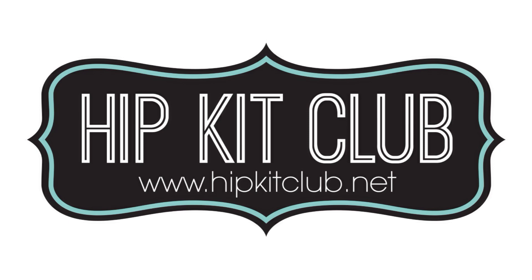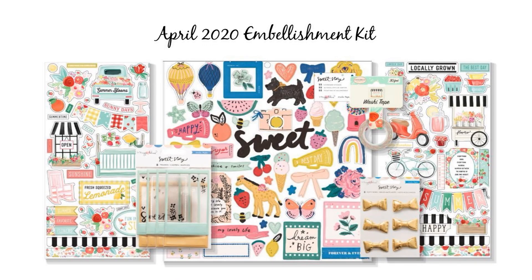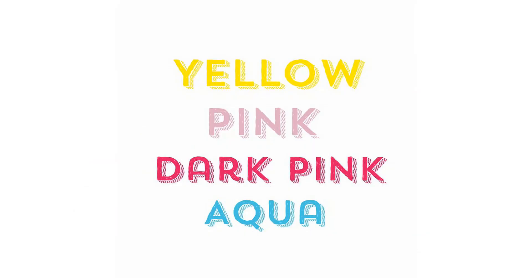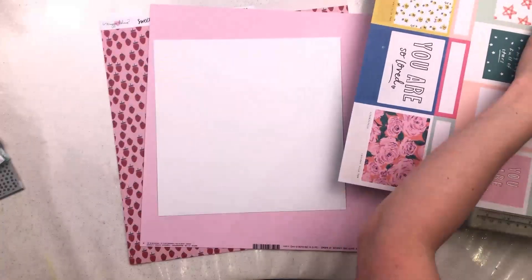Hi everyone, this is Nikki Rowland for Hip Kit Club. Today I am making a layout for the weekly challenge. I'm using the April kits — the main kit, the pocket life kit, the embellishment kit, and the colour kit too. I'm making a layout for the colour challenge, which is yellow, pink, dark pink, and aqua, which happens to go perfectly well with these April kits, of course.